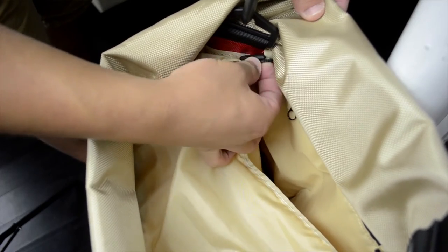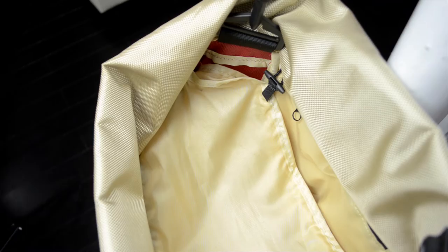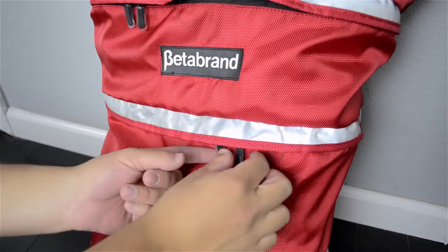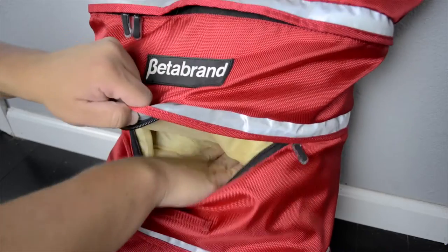Moving back to those zippered compartments — the inside of the bag can be sectioned off into three different sections: one on the bottom, one in the middle, and one on the top. You can access those compartments from the zippers. But if you're not using those sectioned off compartments you can unhook them and use the bag for whatever else you need.